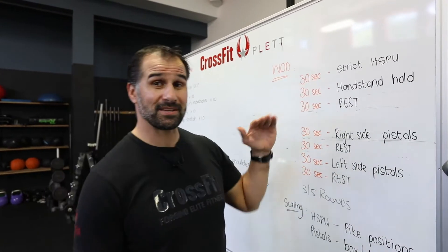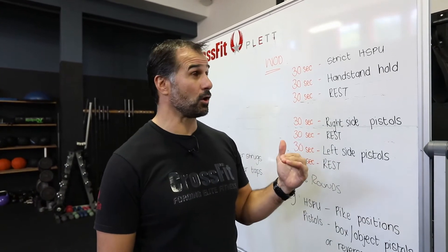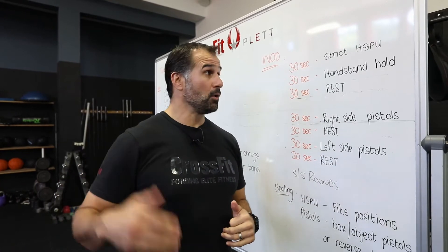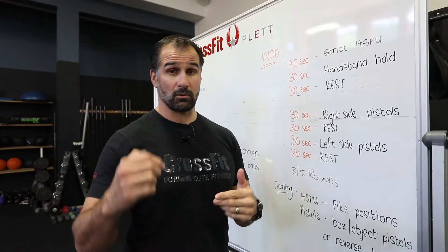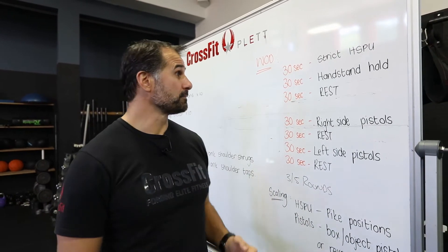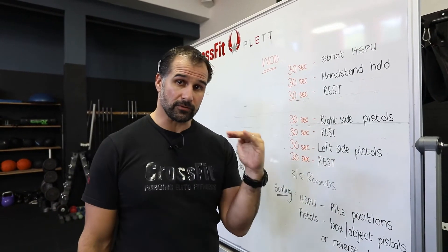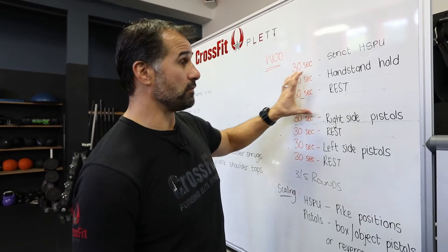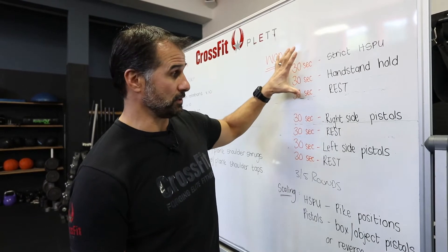What we're looking for is strict handstand push-ups — if you can do strict handstand push-ups, we're going to do those. If you can't, we're going to allow some kind of scaling option: either kipping, a push-back or pike progression with the shoulders, or a pike progression with the feet on the floor. For handstand holds, we'll go through different scaling options to get upside down. So a lot of overhead strength work that we're focusing on there.